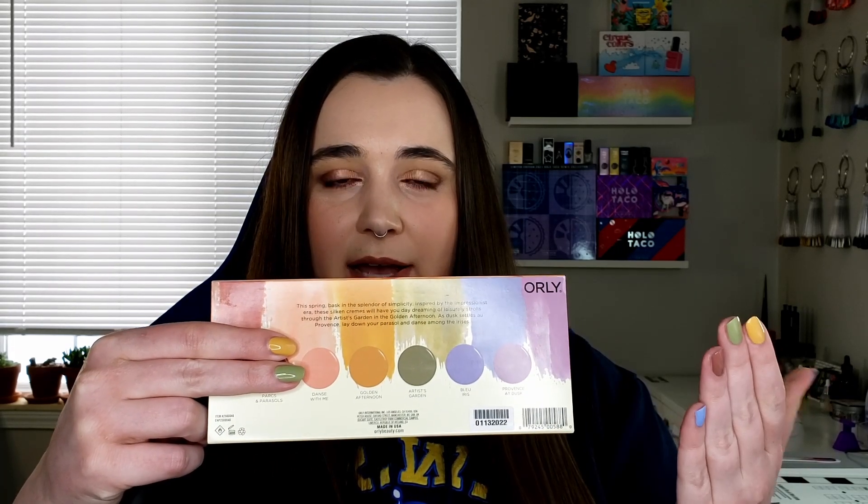I was so excited for these to come in. I usually I'm not this pumped up about creams, but there was something about it — I did a skittle manicure and I just love this box. I think my favorite in the box is the rustier red, Parks and Parasols. It really ties the color scheme together; without it it's just kind of a pastel palette, but adding it gives it depth. I also think the blue, Blue Iris, is really pretty, and because the Pantone color of the year is Very Peri, I have a feeling this particular color is going to sell very well for people who buy one-offs.